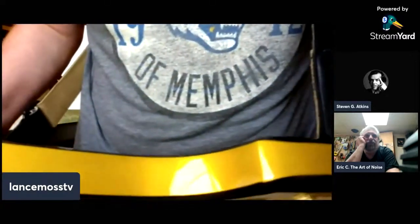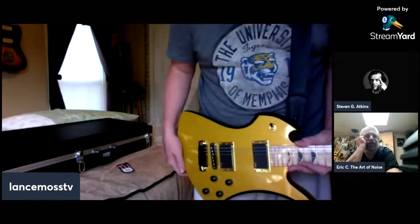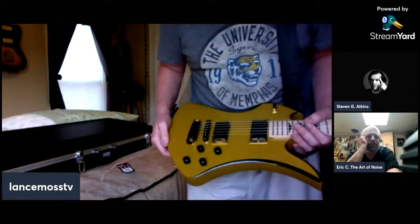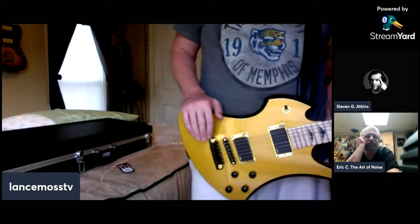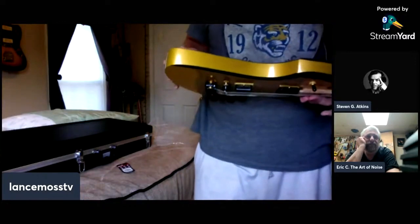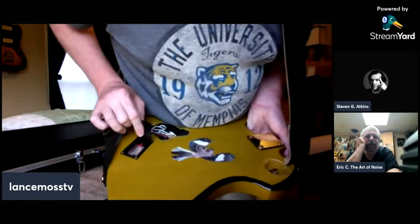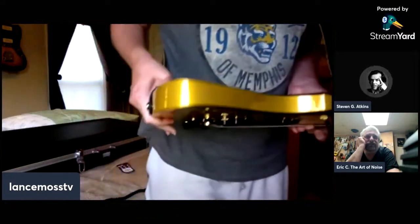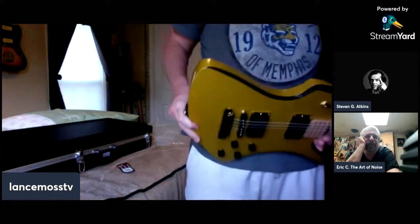It's all EMG stuff — no push and pull. That's why I did the clear covers on the back, so you can see the electronics. There's a nine-volt in it. Just don't break the cover — guitar players have been keeping nine-volt batteries relevant for the last 20 years.